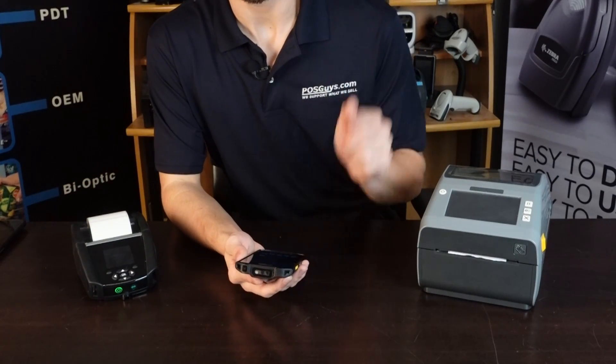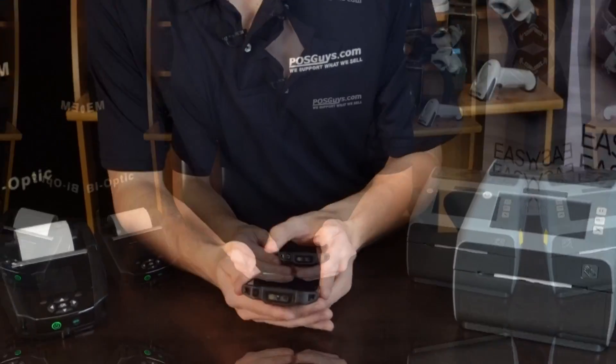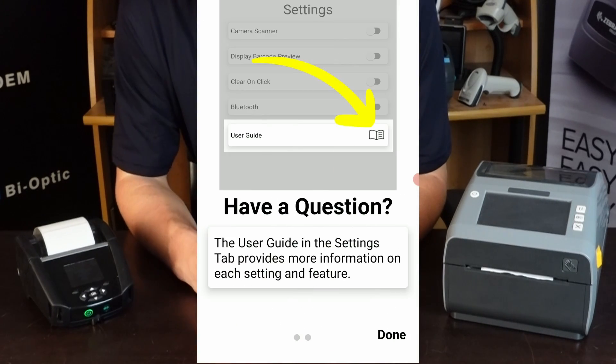So with that, I'm going to go ahead and zoom in and let's cut right to the chase and show off what this app can do. We're zoomed in here now. So let's go ahead and open up the app for the first time.